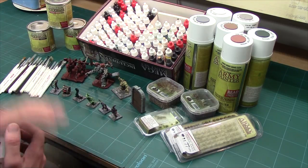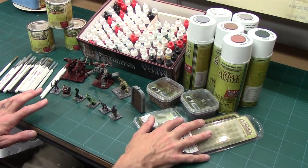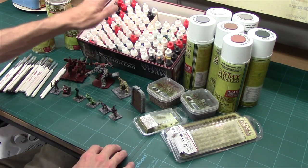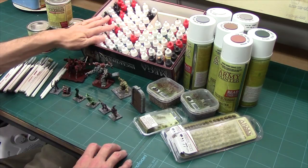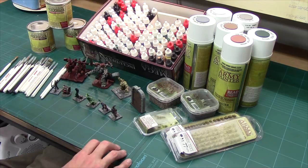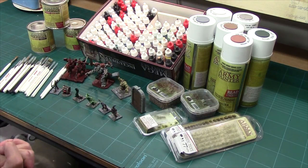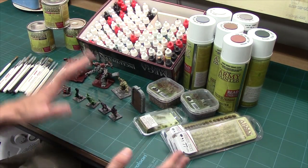Let's quickly take you through the Army Painter range. First off, we've got their brushes and hobby tools. We've got their scenic supplies — basing scatter, basic materials, and tufts. Moving on, we've got their paints, including acrylics, metallics, washes, shades, and some technical paints. Over here we've got their spray primers and their polyurethane dips. There's quite a bit. My product reviews are always utterly honest, and short story: I quite like the range, with some caveats.